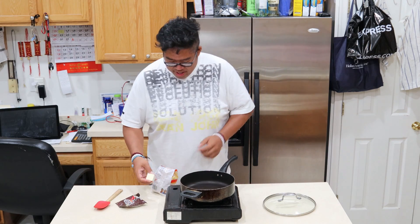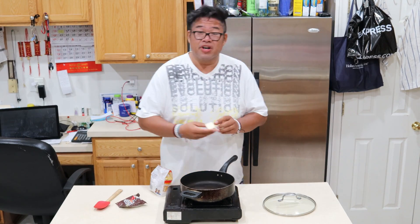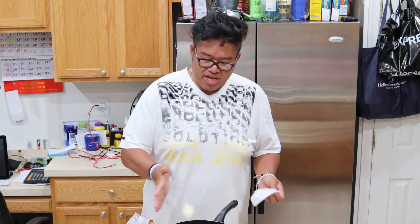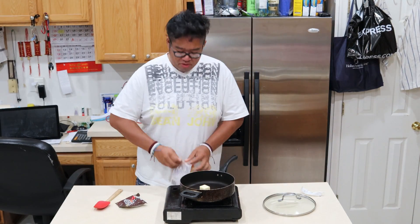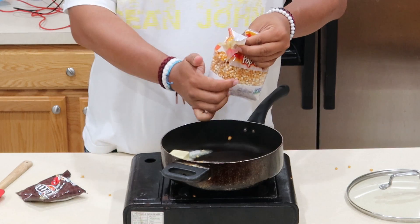Let's take our pan here and turn on the heat. First, we're going to be melting some butter. I've never made popcorn this way — I like to buy microwavable popcorn — so we'll take the popcorn and pour it in.